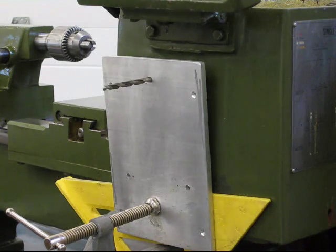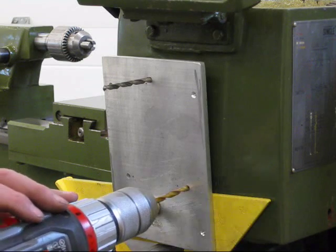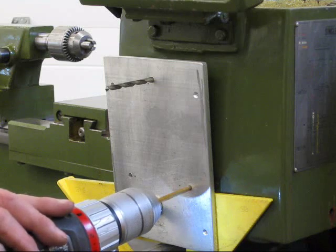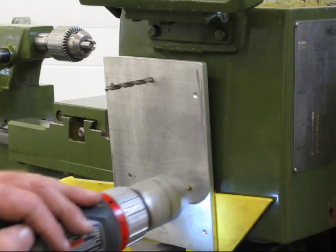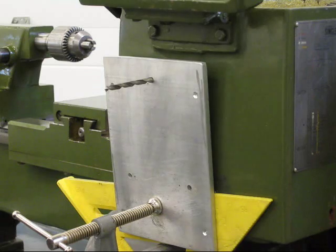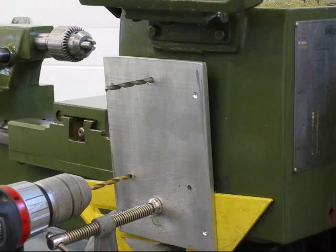I'll be able to drill my two other holes this way, and this just adds a little more accuracy. With the lathe being mounted on the casters right now it tends to want to slide, so that takes care of that. And I can go in here.